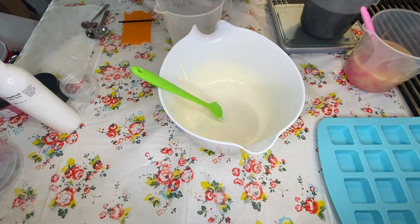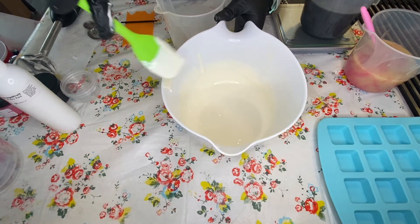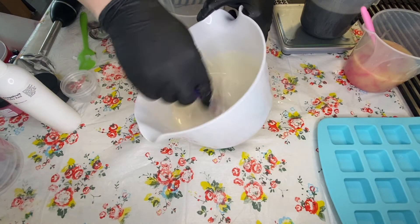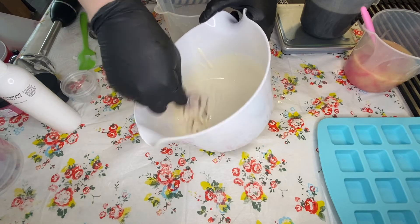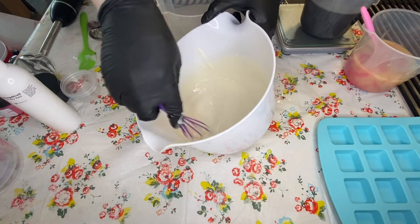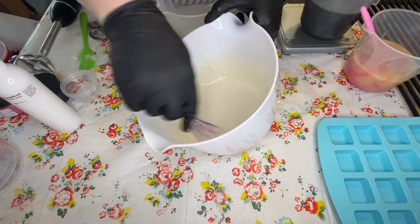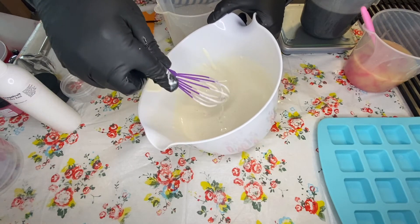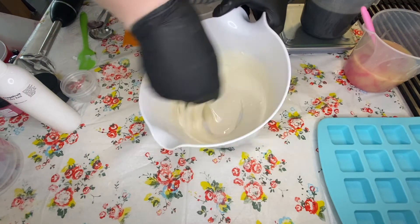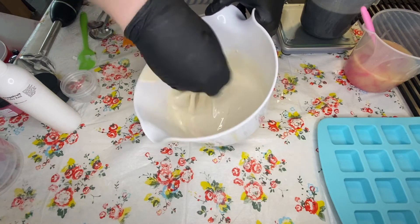I tried once splitting my batch and just didn't do the math right. Math is not my friend. When I did that, the background part of my soap never set properly — it didn't have enough lye in it. I ended up scraping it apart and creating this Frankenstein of a soap out of melt and pour combined with my cold process. I don't want to have to do that again.